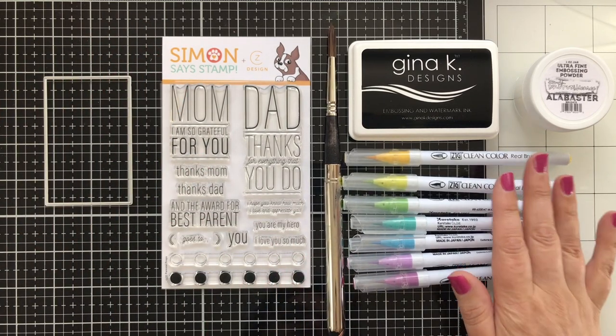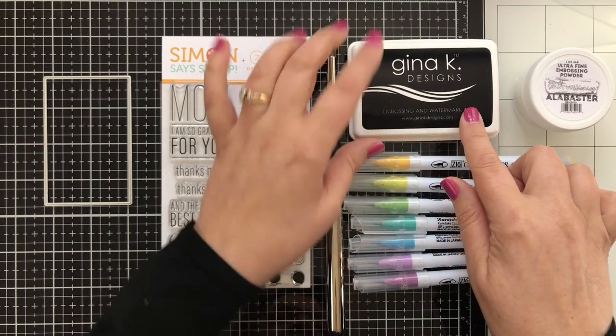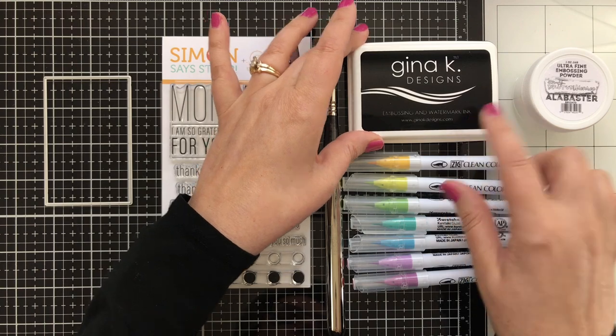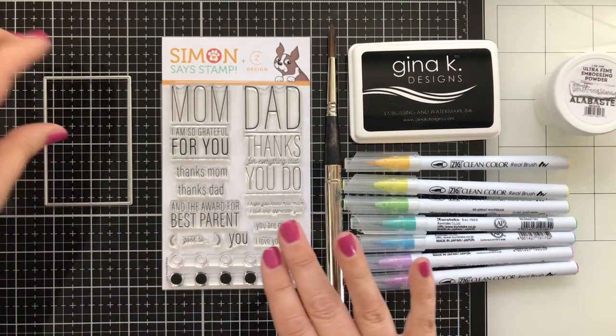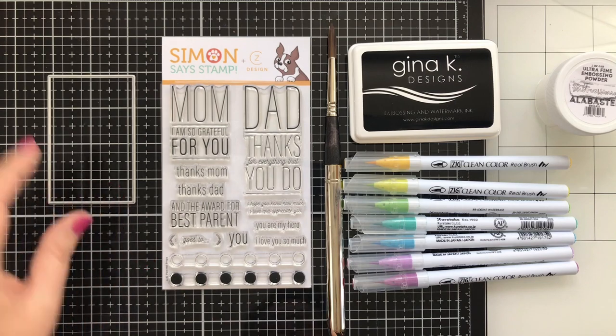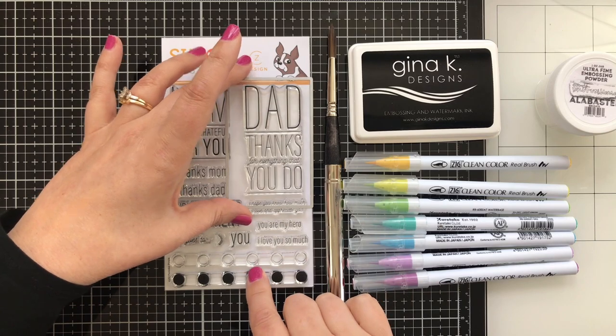I will be using some Zig Clean Color Markers to do some watercoloring. I've got some Gina K Designs Embossing Ink — this is new and I'm testing it out today. So far, so good. I've got a little bit of embossing powder, and I'm going to be using a die to cut out the sentiment for both card samples.